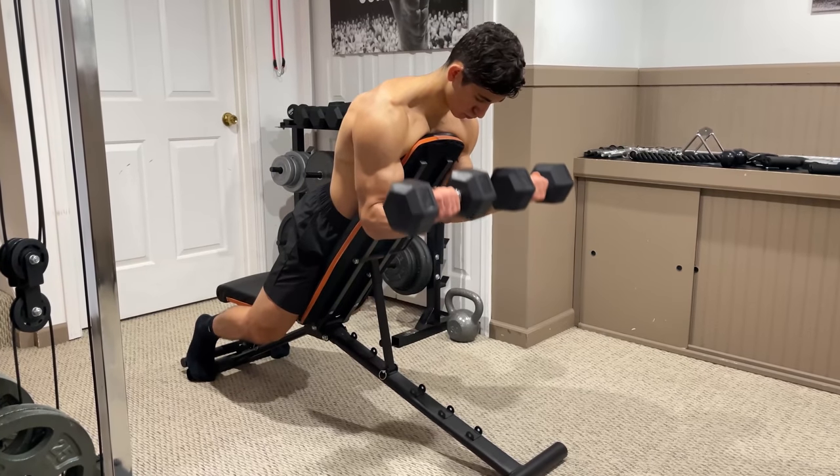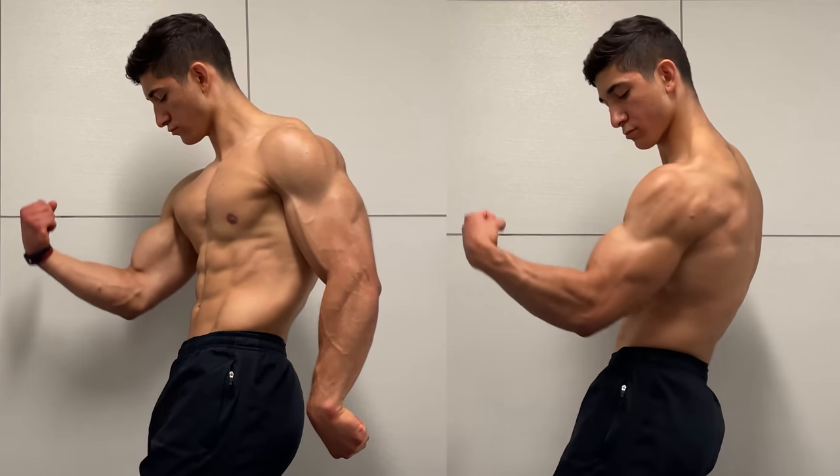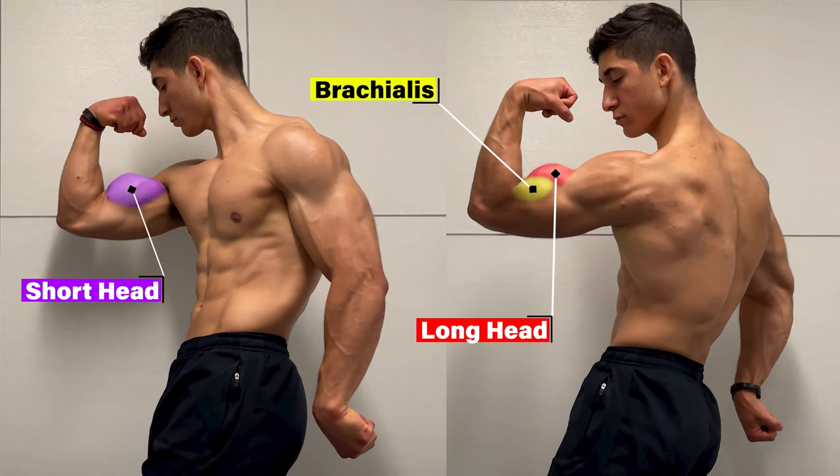As you can see, there are many different exercises to choose from in order to grow your biceps. But just keep in mind, no matter which one you choose, as long as you're performing elbow flexion, the long head, short head, and brachialis will all contribute — just to a different extent.